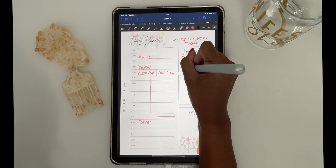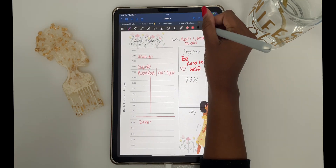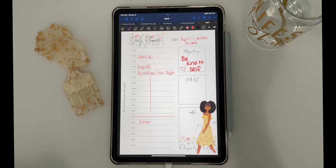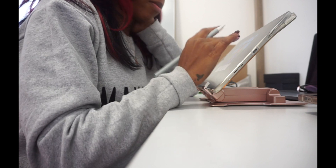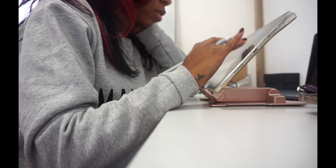So there you have it, guys. I'm organized — it was quick and simple. The great thing about using GoodNotes is that I can go to my phone and take a look at some of the things that I wrote down on my iPad, and it syncs for me.